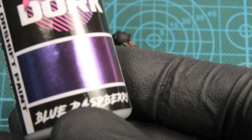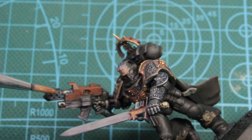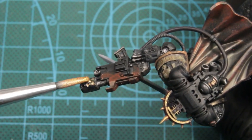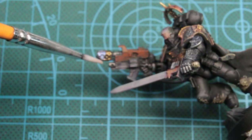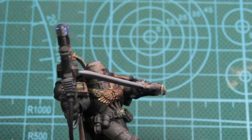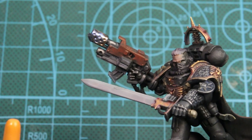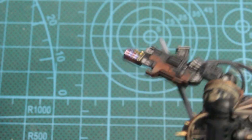Then after that we're going to be using some effects paint by TurboDork — Blue Raspberry and Afterburner — and we'll just be using this on his combi flamer. This stuff is really runny and it's pretty glittery until after it dries, and then you can mat it down with a wash. We're using the Blue Raspberry right on top of it, then the Afterburner — it gives a really cool burnt metal look. And then we'll be using the red wash on top of that.